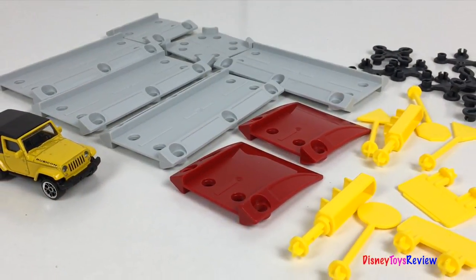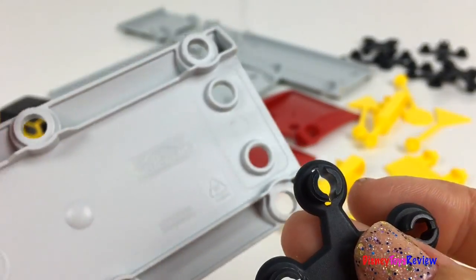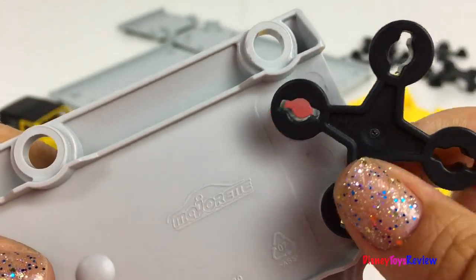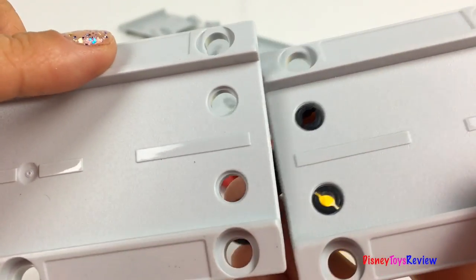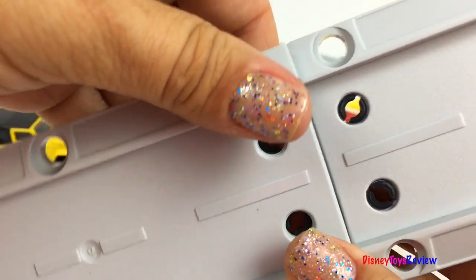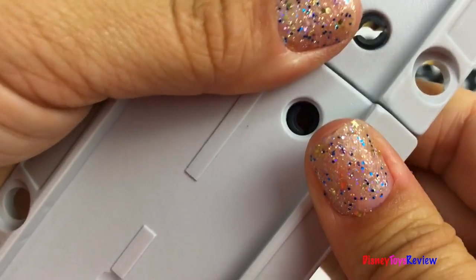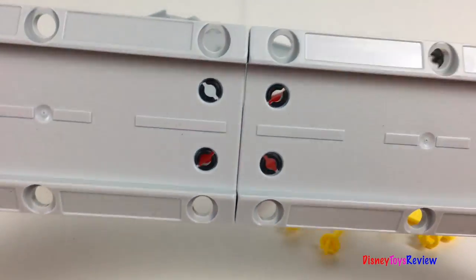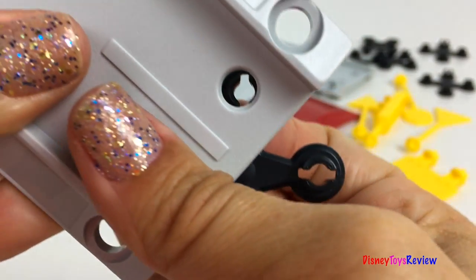This set comes with lots of different roads. It also has connector pieces. It's easy to put these tracks together — just like that and the pieces are put together. Let's add some other ones.